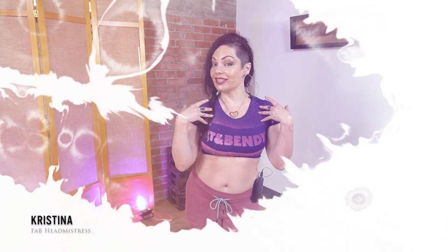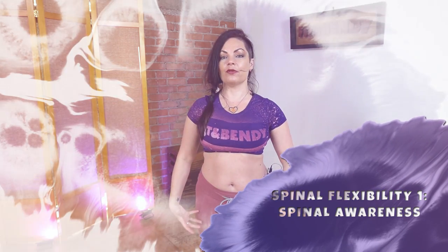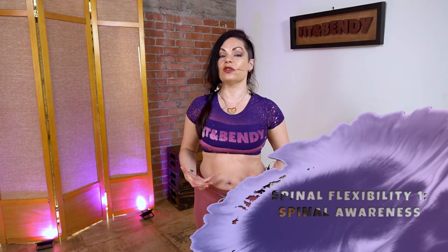Hello, gorgeous earthlings. It is I, Christina, here at Fit and Bendy Studios with a yummy, delicious, gentle warm-up for the spine. This is great if you have any kind of back pain or you just feel a little stiff and tight. We're going to move all the different ways the spine is capable of and wake up all those muscles. It's all done standing and all you need is a table. So let's get going.